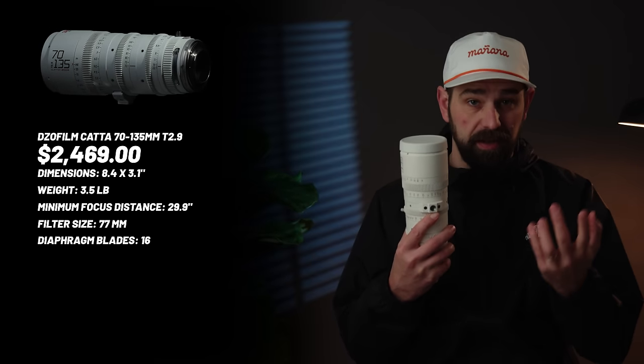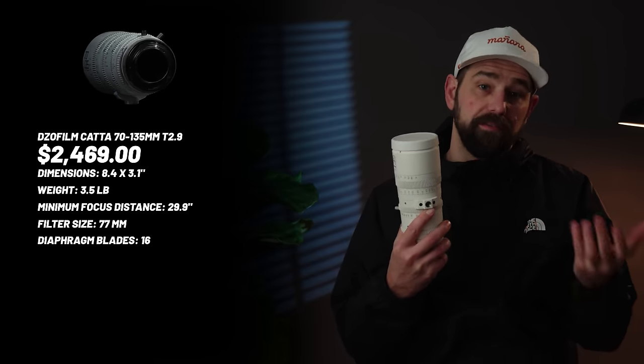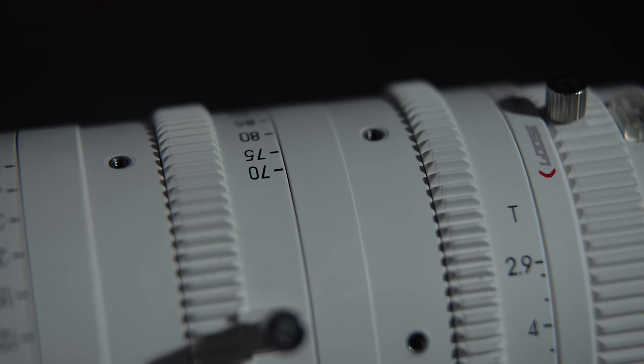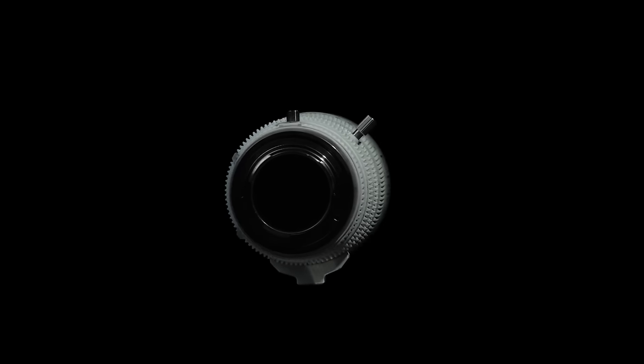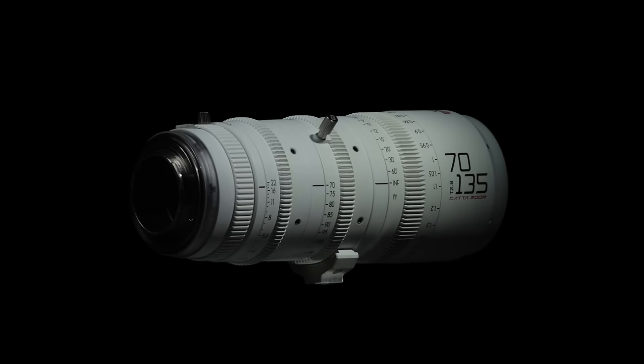The DZO Catazoom, on the other hand, is built like a tank. Its metal construction gives a more confidence-inspiring feel, especially compared to lighter photo lenses. Unlike photo lenses, the Catazoom features cinema-standard 0.8 MOD gears for both the focus ring and aperture rings, designed for precise control with follow focus systems — smooth, accurate, and built to last. It also utilizes an internal zoom mechanism, so the lens barrel doesn't extend while zooming, maintaining balance and preventing lens creep. While not fully weather-sealed like the Sony, the Catazoom offers rubber seals around key areas like the lens mount and controls to guard against dust and moisture.